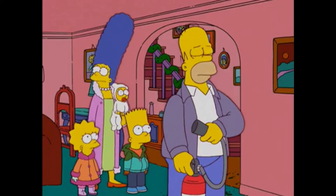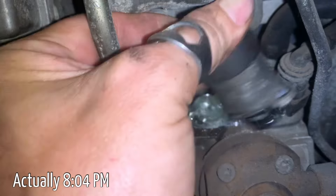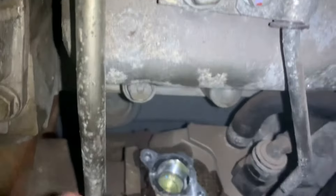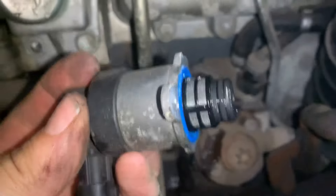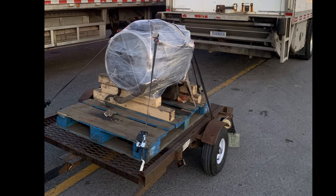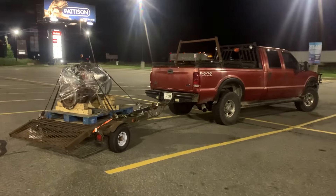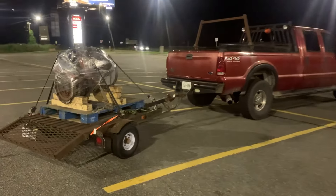Five minutes later, it's 6:31pm in Montreal. The first thing I did was remove the fuel pump solenoid from the prospective engine to ensure that the fuel pump was good, as this was the key to purchasing this engine. Looks good. Then, with help from the seller, we got the engine onto my trailer, cling wrapped, and strapped down. Several hours behind schedule, I made it home around midnight. It was quite a trip.